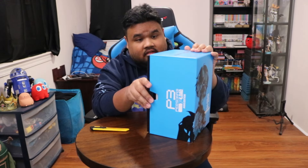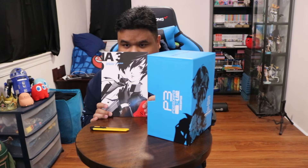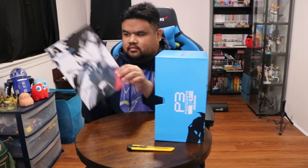But that's not it, everyone. Move that aside. The art book — Persona 3 Reload art book. This is actually freaking huge, look at this thing. This is nice, this is a proper art book. Sometimes they give you a little small art book — this one's proper. Little sneak peek for all of you guys.